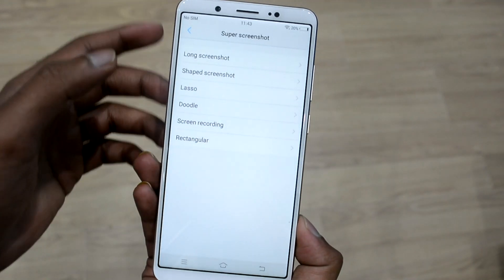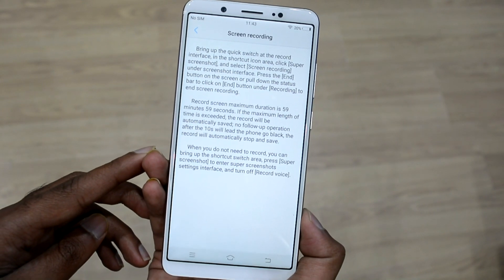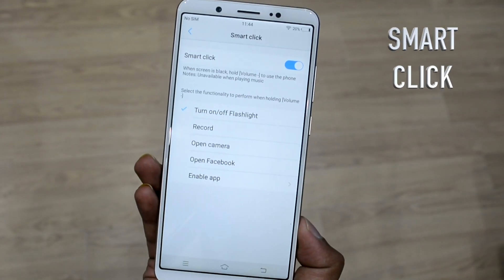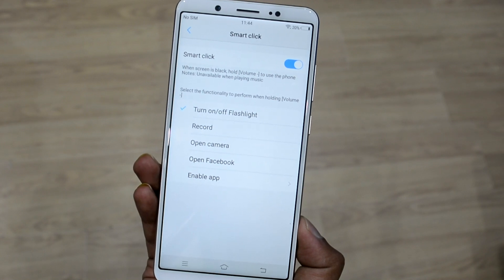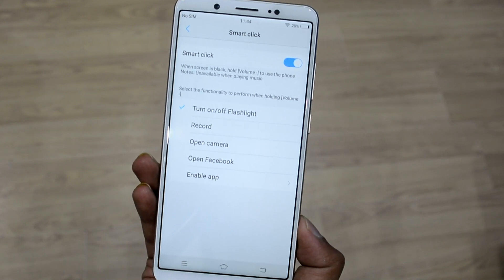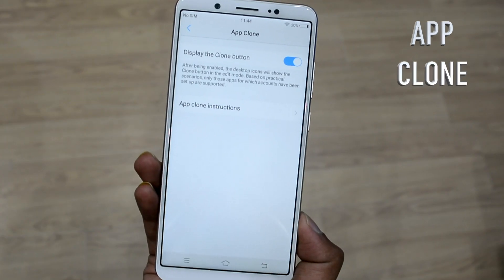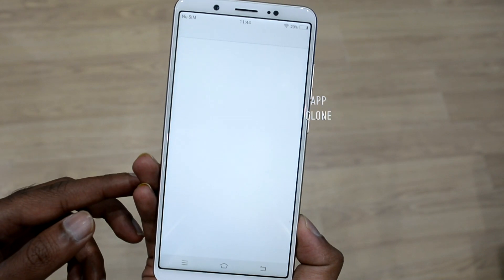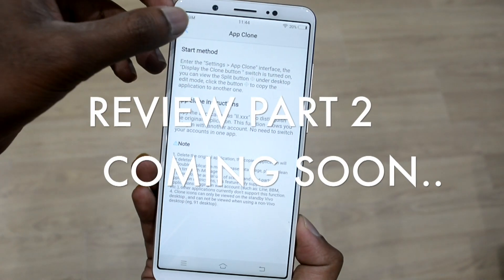The long screenshot makes it simple and easy to capture a long chat history at one go, save it, and share it with friends. The Smart Click feature also comes in very handy when the screen is black — holding the volume down button performs a certain list of tasks chosen from a predefined list. Last but not least, another interesting feature is App Clone, which helps better separate your professional life from your personal life.